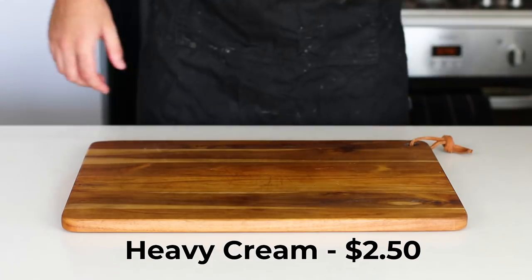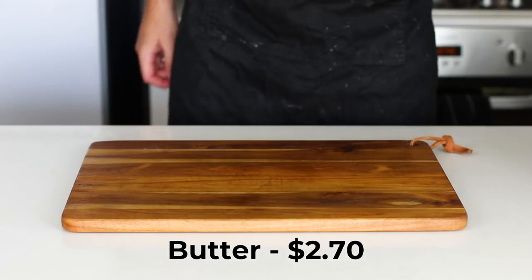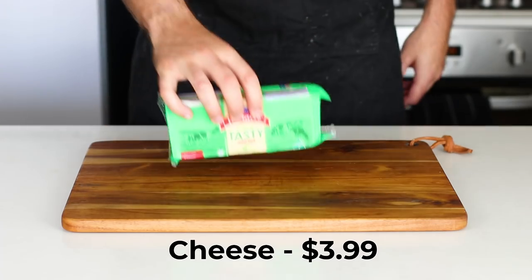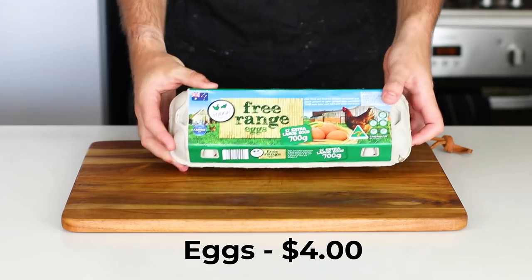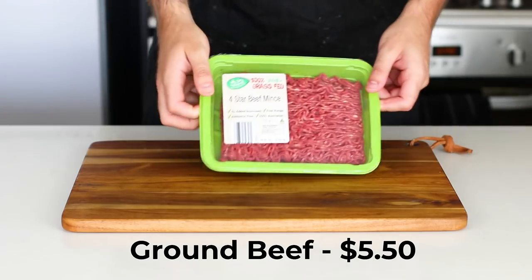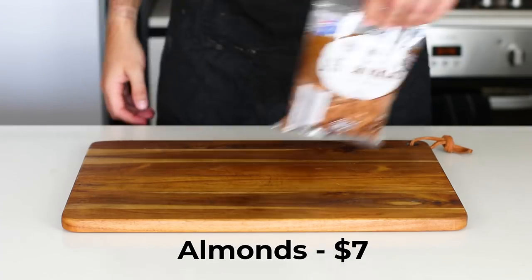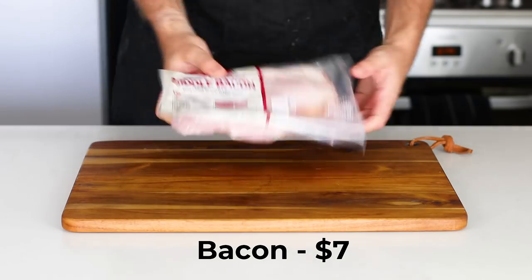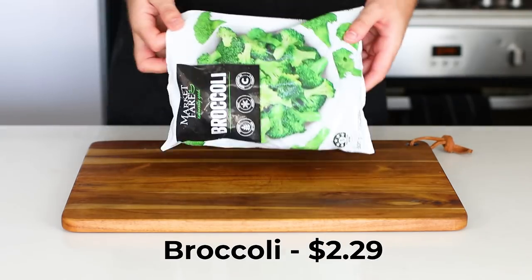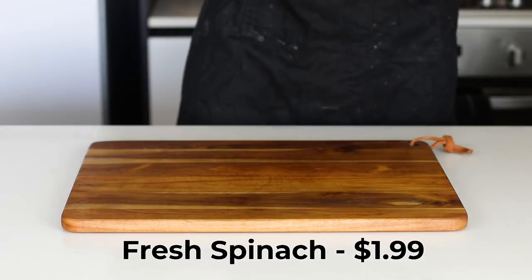We've got some heavy cream, we have some tomatoes, we have some coconut oil, we have some butter, we have some cream cheese, some cheddar cheese, some feta cheese, some eggs and some mince or ground beef, some parmesan cheese, some almonds, two avocados, half a cabbage, a kilo of bacon, a packet of Brussels sprouts, a packet of broccoli, and also a packet of spinach and some fresh spinach as well.